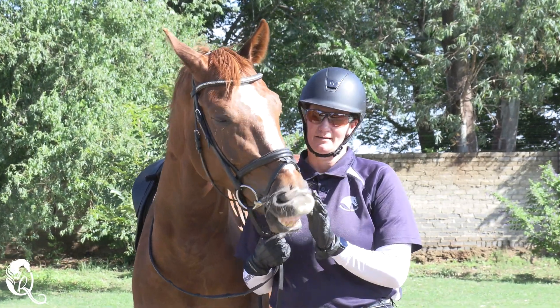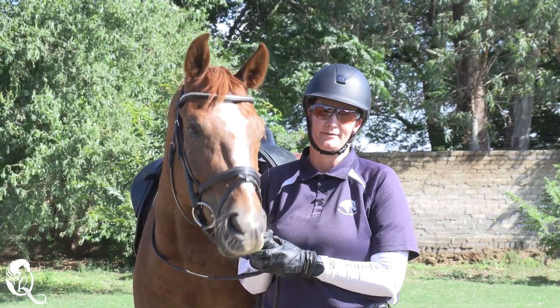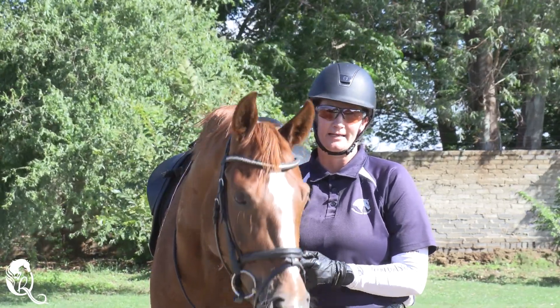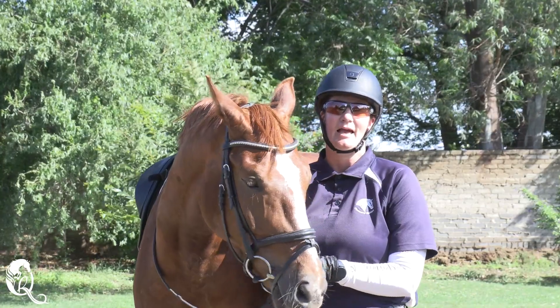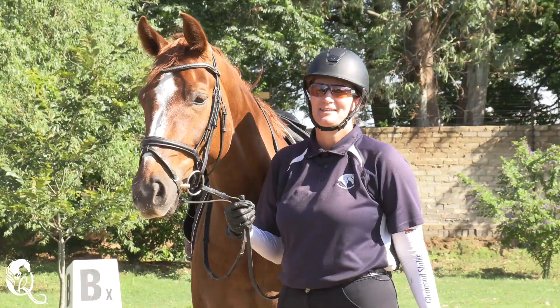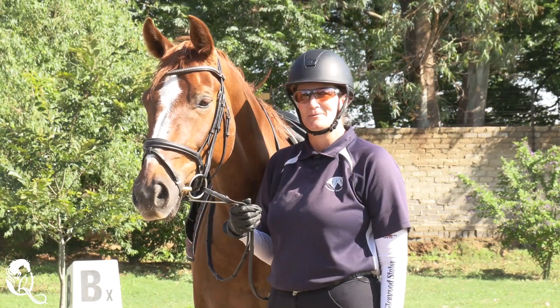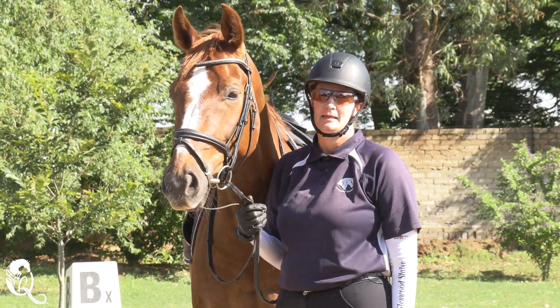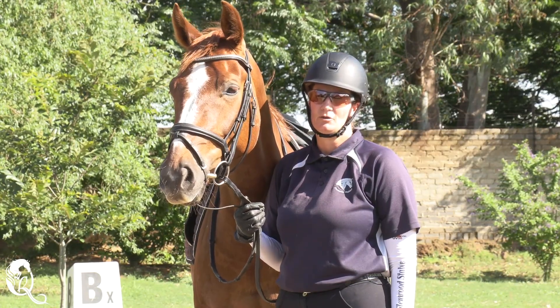Hi, my name is Andrea Harrison. Welcome to this three-part series. In this series we're going to focus on flexion, bend, and then how the two of them work together. Today we're coming to you from Glenwood Stables in the heart of Kyle Army. This is Legacy's Lap of Luxury. He's a six-year-old novice dressage horse.